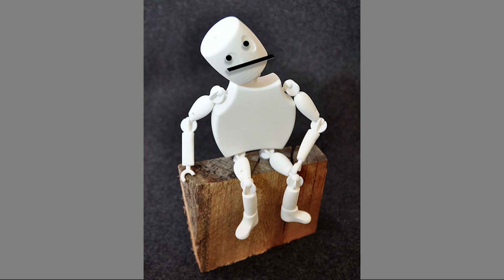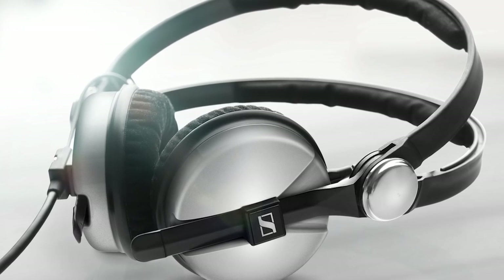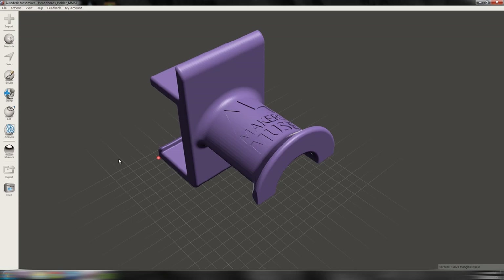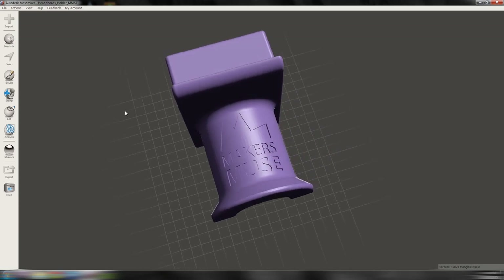So as you can tell, there are a lot of trade-offs in printing orientation, so let's work through a practical example. I've got a pair of Sennheiser HD25 headphones that I really like, and I wanted to design a headphones holder for them that fitted onto my desk. This is the design I came up with, so there are a few considerations.